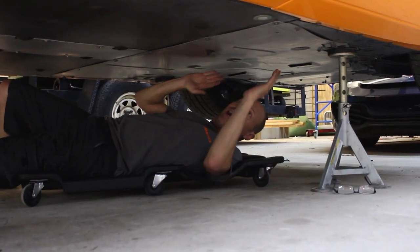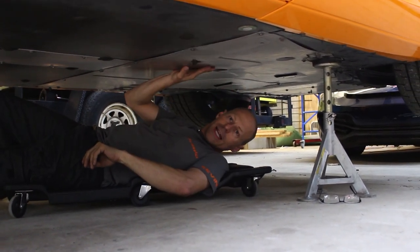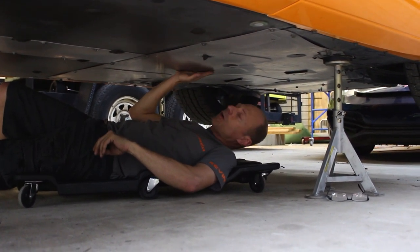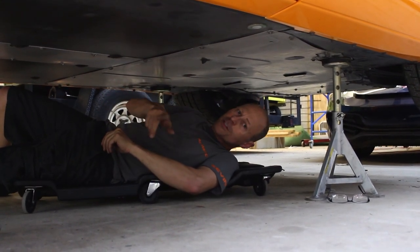Here I am under the car — I've got plenty of room to work. I can change the oil, do clamps, do a water pump, an oil pump — I can do almost all kinds of service work to this car right here in a garage, without a two-post lift. This is a game changer.